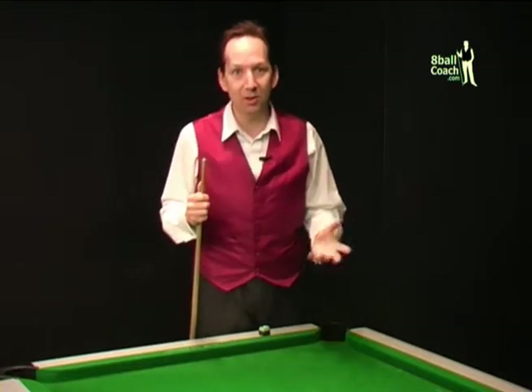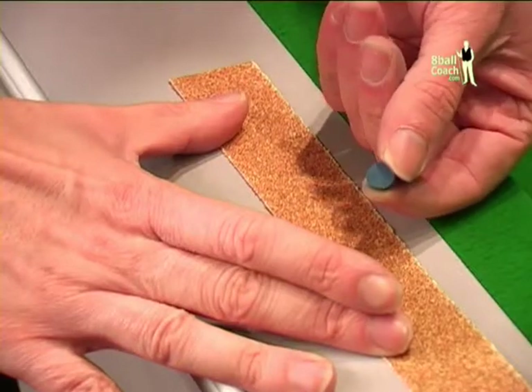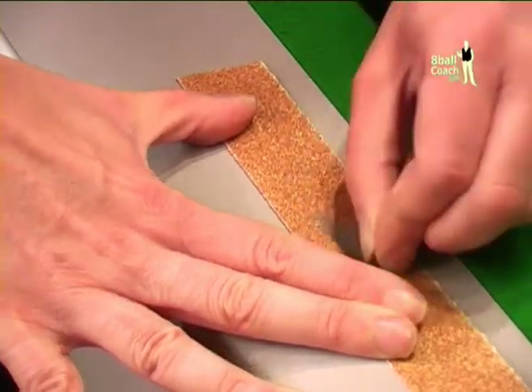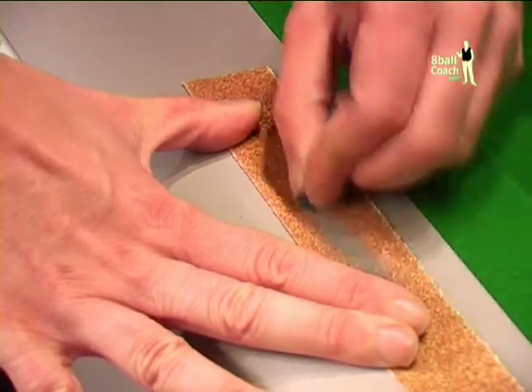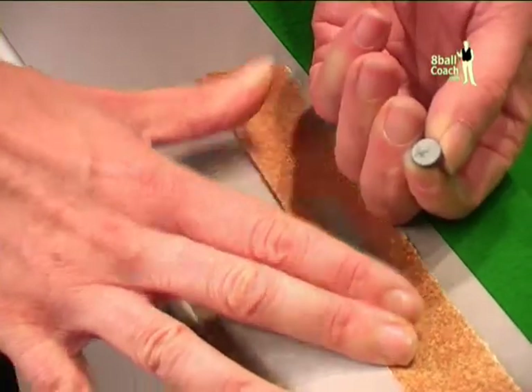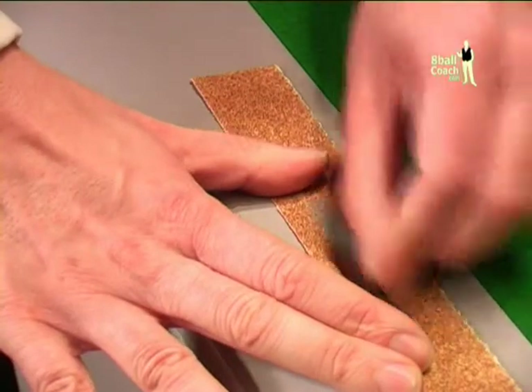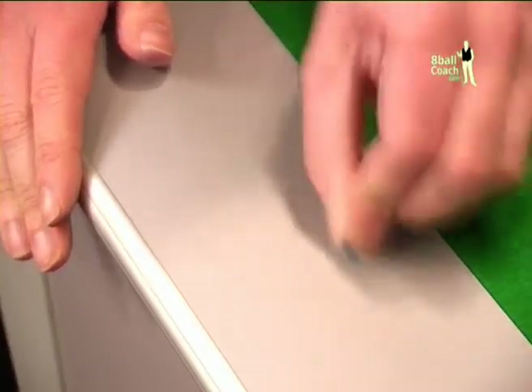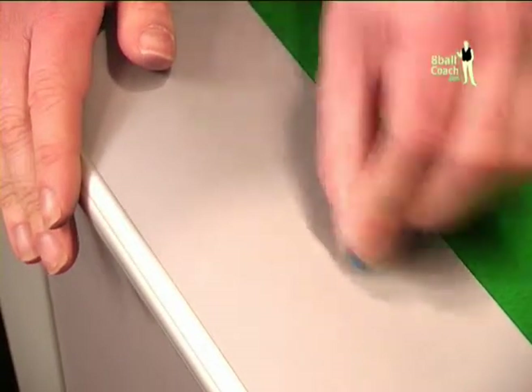Once you've selected your tip, it's a good idea to rough up the side that will make contact with the top of the cue. Sand it on a flat surface so you can be sure it will fit snug against the ferrule. You don't want it to soak up too much adhesive, so once you've roughed it up, rub it against the flat surface until the leather has a small shine to it.